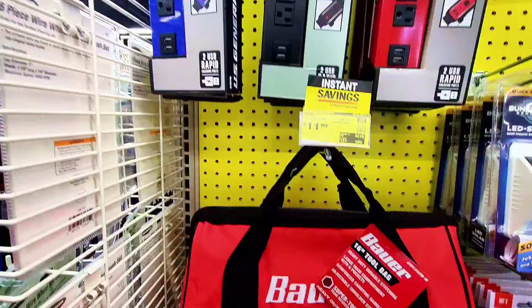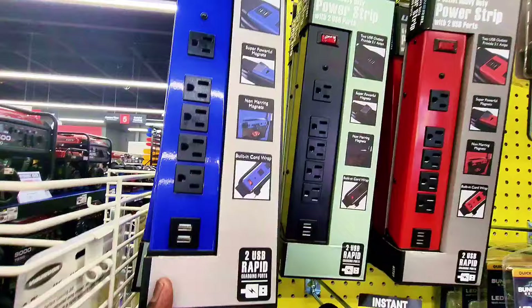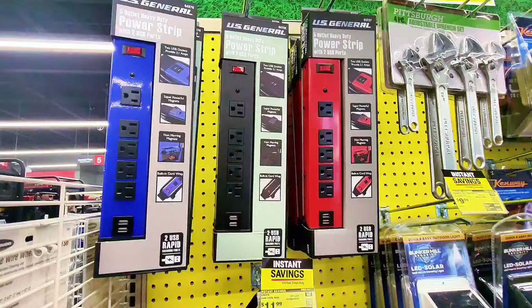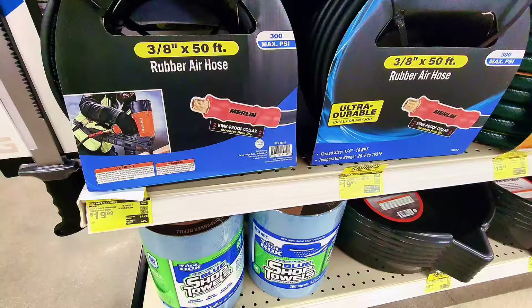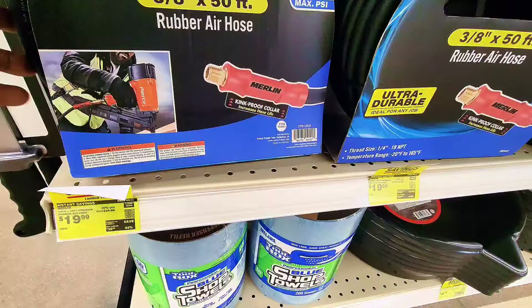There's a 16-inch power tool bag at $11.99. Up there is a magnetic power strip with five outlets and two USB charging ports at $27.99. They also have a 12-volt manual battery charger at $44.99 and a rubber air hose at $19.99 — great if you have an air compressor.